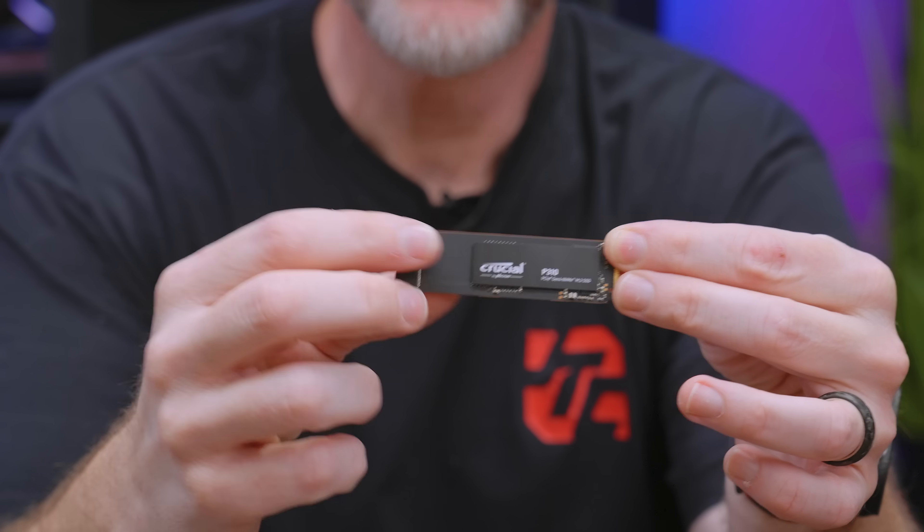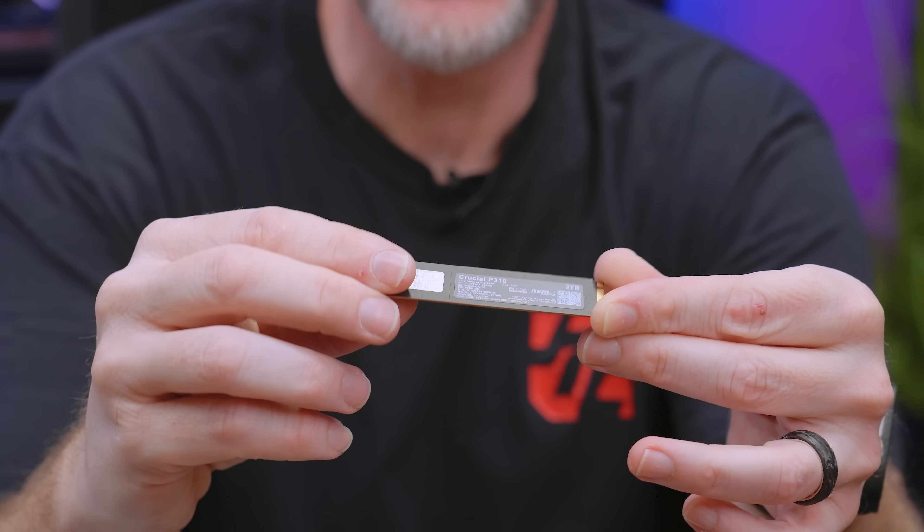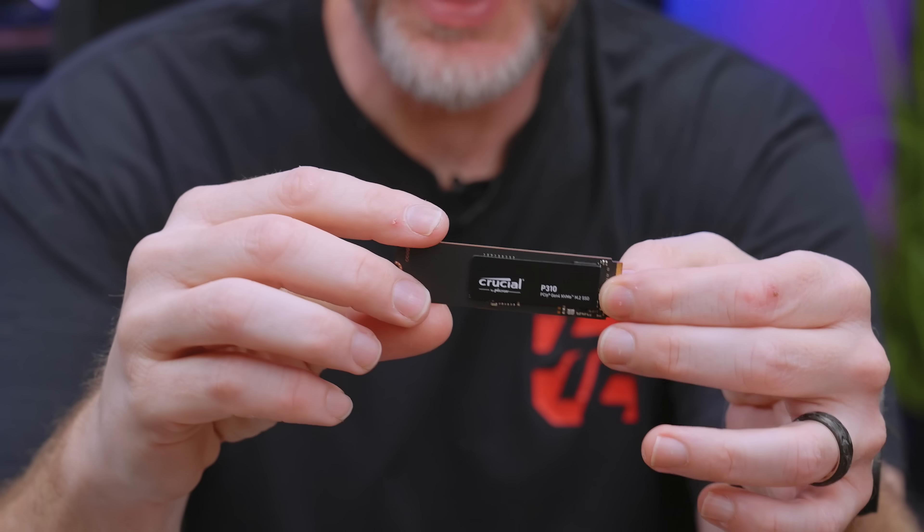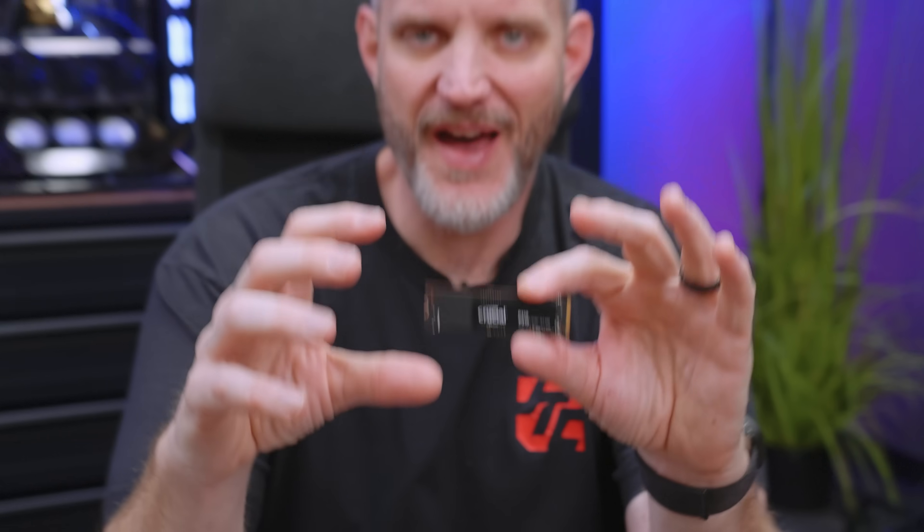You can see this drive is like mostly empty in terms of the substrate. Look at the backside — there's nothing back there but a label. That's because Micron has been able to create such large capacity NAND that you don't need a full array of chips on there to give you the capacity you're looking for.